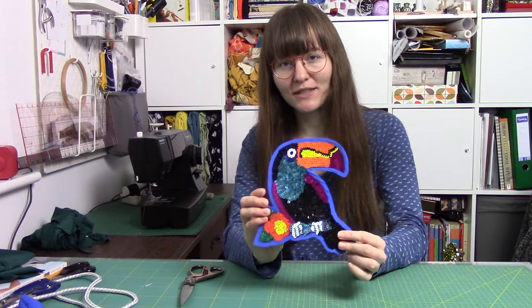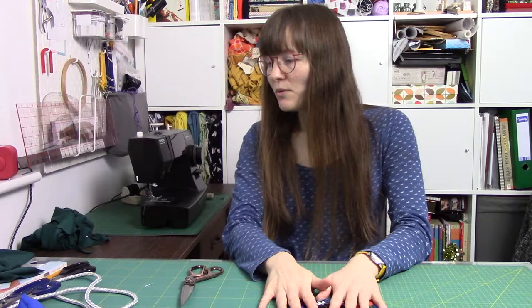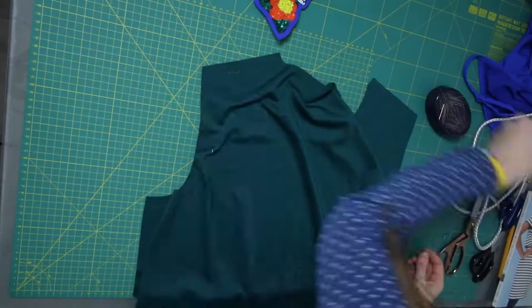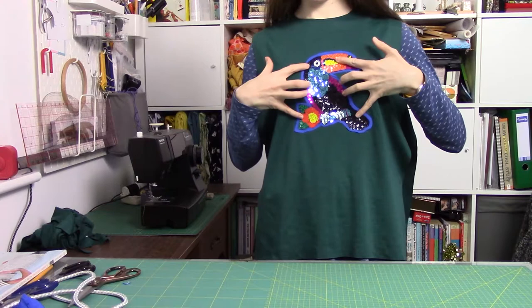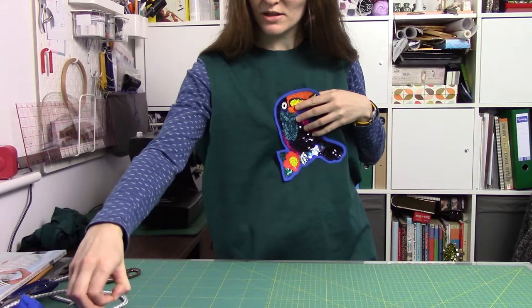I've now got my toucan all cut out and ready. I now need to position it, which is probably one of the trickier parts. It might help if I pin the front and back pieces together first. I'm just going to line up the shoulder seams with the dress I'm currently wearing and roughly work out where to place it on my top.